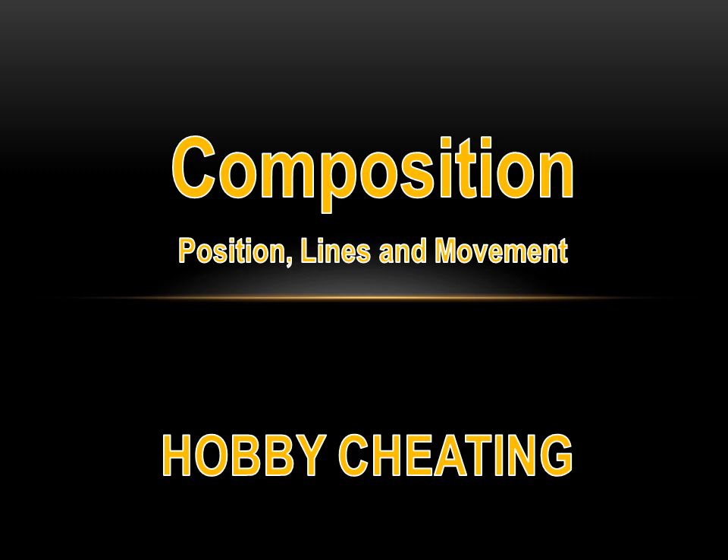Hello, everybody, and welcome to another Hobby Cheating video. Today we're going to talk about composition, specifically basing composition, and how you can use position lines and sort of the illusion of movement to create some visual interest on your base.